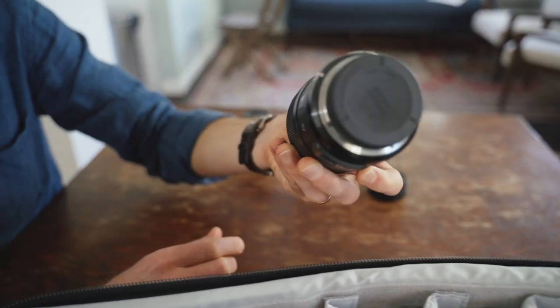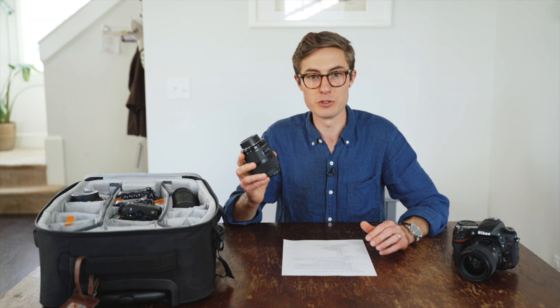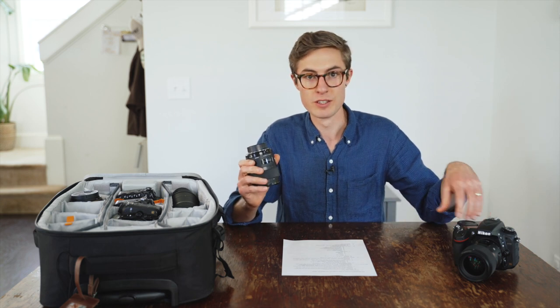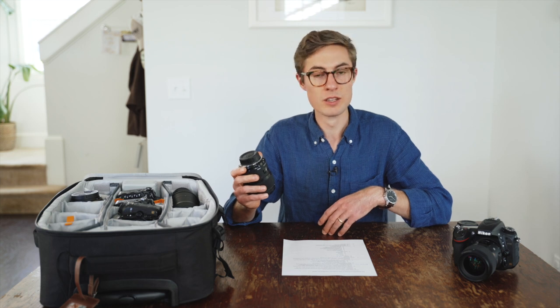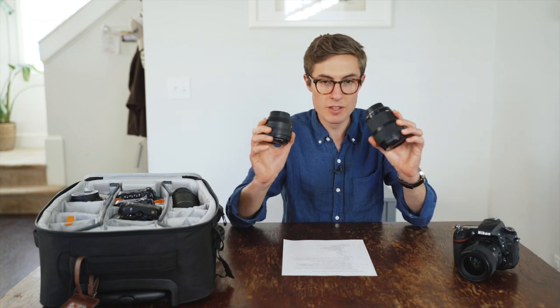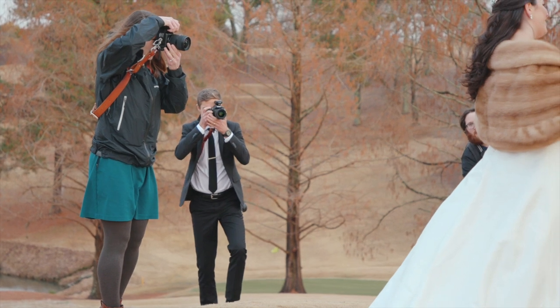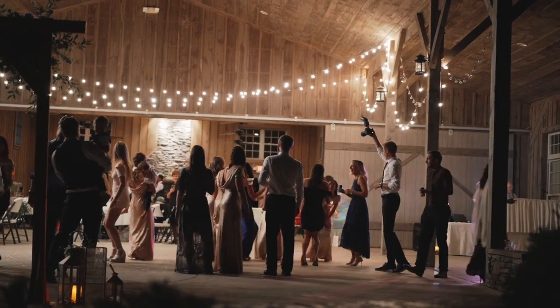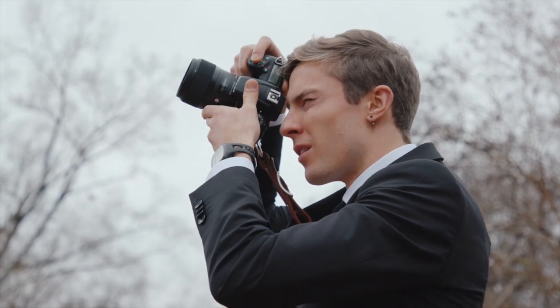The second lens we use all the time is a 35mm prime, also down to f/1.4. It gives a really nice wide perspective relative to the 50mm and is great for almost every situation while still being able to go to really low aperture — awesome for shooting indoors while the bride and groom are getting ready, and anytime you're taking group photos. These two lenses are what we use for 98% of every single wedding day. JP and I both have two camera bodies — one almost always has a 35 on it, the other almost always has a 50.